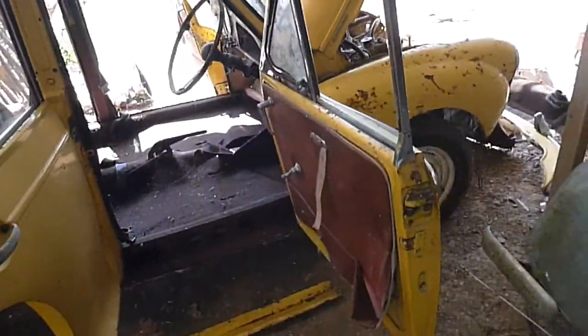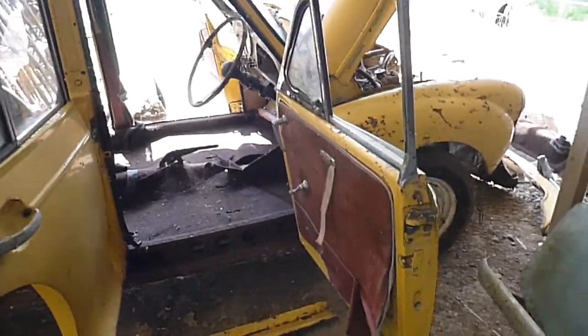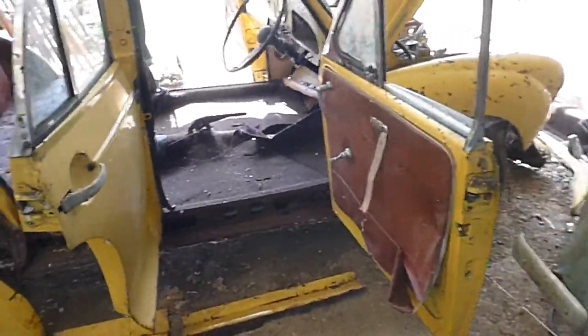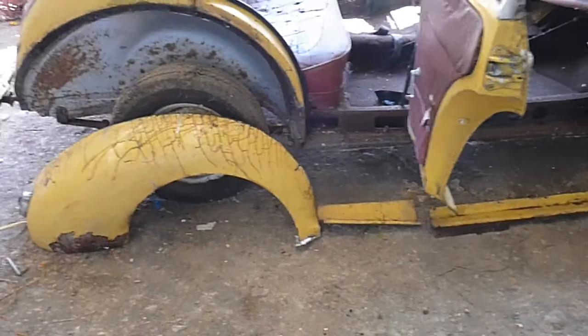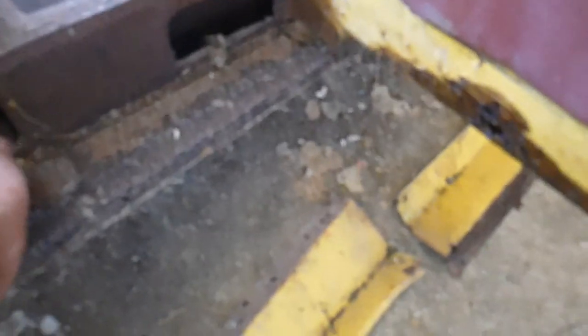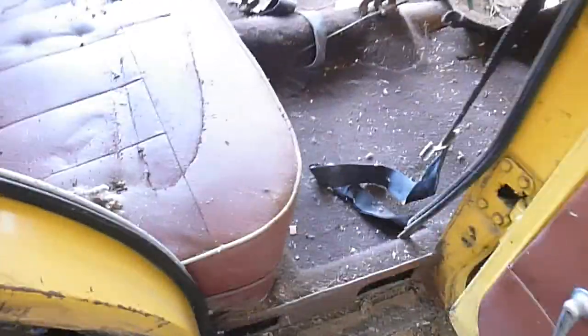This is a video of Morris Minor, Oscar Oscar 1263. Today the rear wing is there and you can see we started to do some work around it. The inside of the rear wing is good, the sills on this side are pretty good, and there's been some welding done. The interior is not too bad but not great.